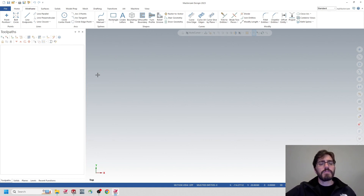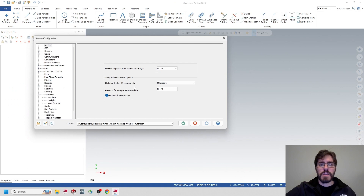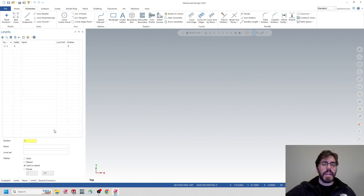First, I'm going to make sure my parameters are set in Mastercam. I'll go up to File and click on Configurations. Inside Configurations, I want to make sure my units are set to Inches and my current units are Inches as well. Now that I'm in Inches, I'm going to hop over to my Levels and prepare to create either wireframe geometry or a solid.